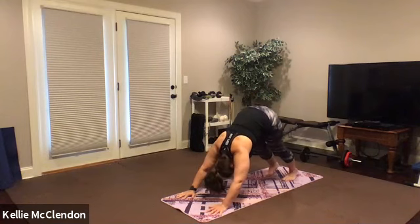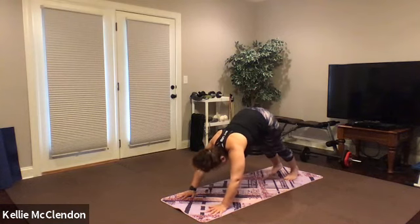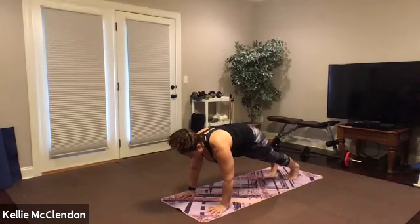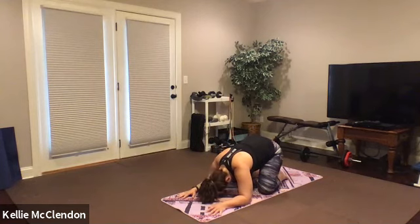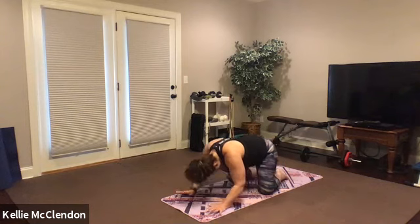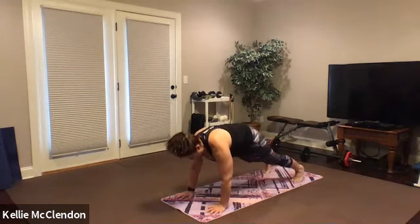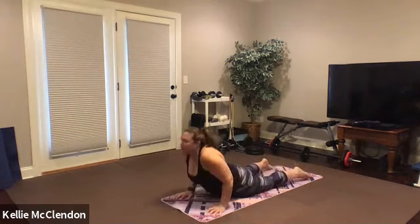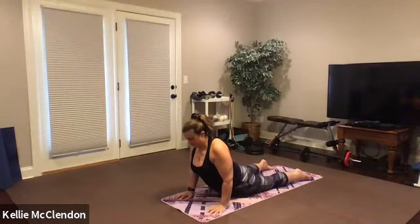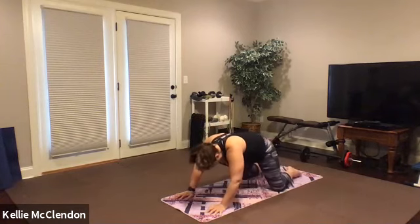Walk back to downward dog, spread the fingers out on the floor, roll the shoulders out of your ears. You can pedal those legs a little bit if you want to. Come forward into a plank. Drop your knees, exhale back to child's pose. Then come forward and go back to plank, and chaturanga to up dog. Go back to child's pose, knees wide, feet toward the center.